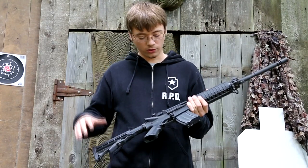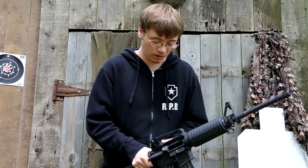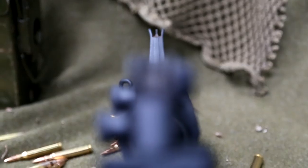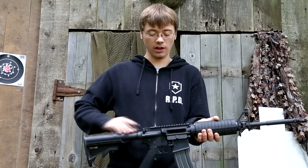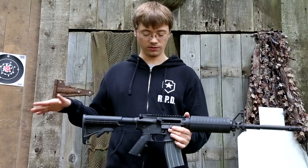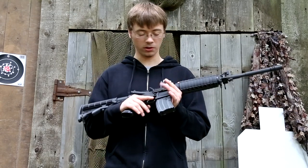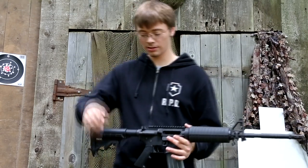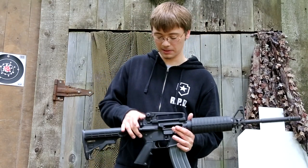Working down the rifle, your upper receiver is an A3 flat top railed upper. As you can see, I have a carry handle rear sight on here, and this comes with the rifle. But all you have to do is unscrew this guy, it comes right off, and there you have your rails. So if you want to mount optics on that, feel free — you can put anything from a red dot, a holographic sight, to a scope, a magnifier, or anything. That's really nice because it gives you the option to do whatever you want with it.